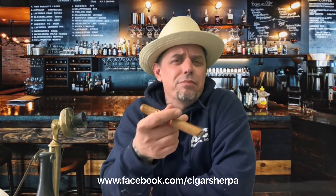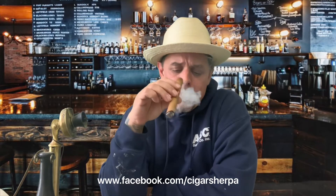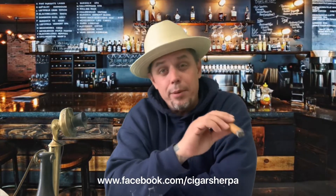It was a smaller cigar, probably the 46 ring gauge. But so far this thing has got good cedar, sweet tobacco, getting kind of leathery now, and good smoke output. Let me get into the first third more and come back and tell you what I think about it from there. Stay tuned.